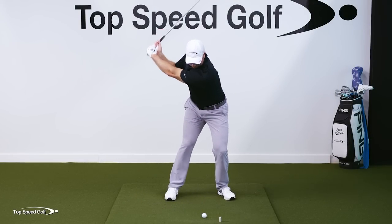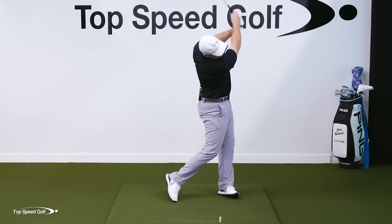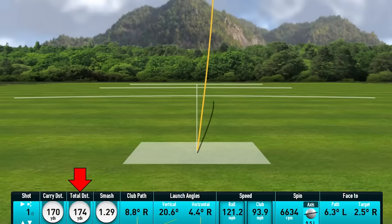Nice little draw — hit that nine iron really nice. A little extra distance today, almost 170. Looks like 174 with roll out on that one, so I'm happy with that.